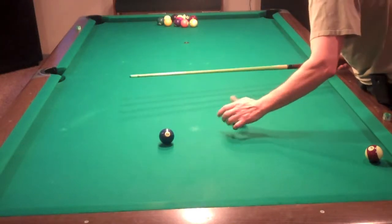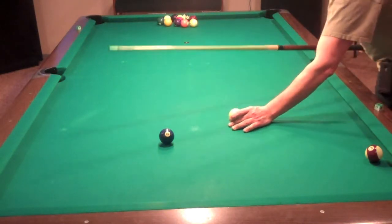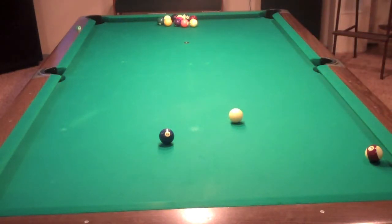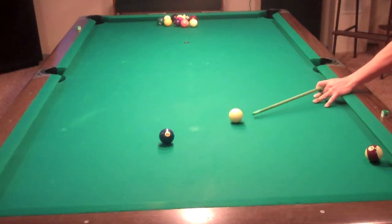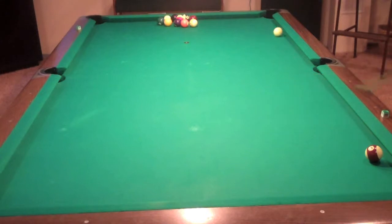The difference is the cue ball is moving backwards more — you've got more draw on it. So it's going to actually change it quite a bit. That's a draw shot.